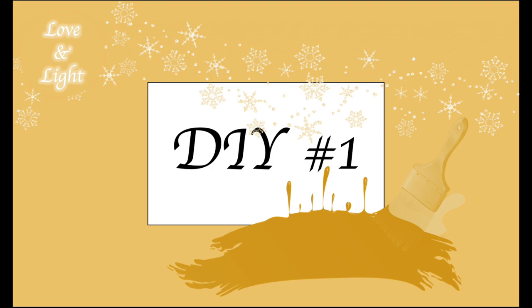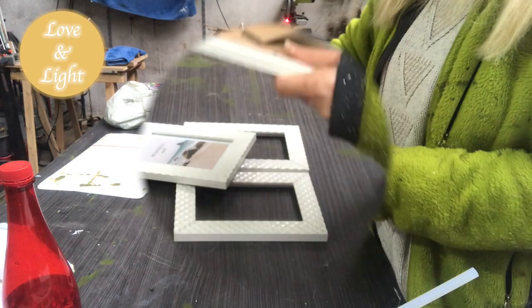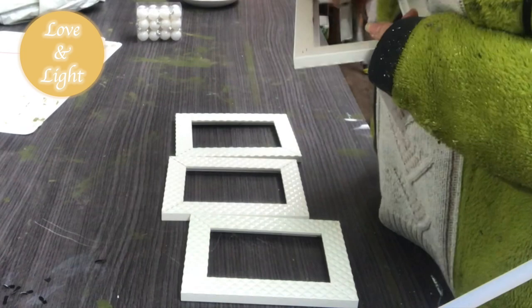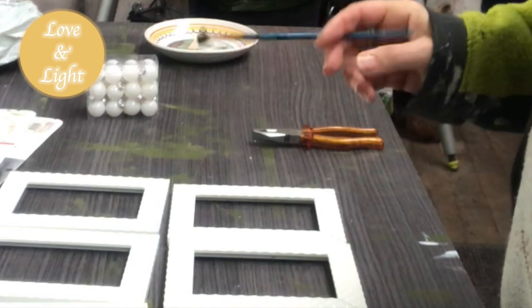My first DIY — I have these frames that I bought at a local cheap store, Action, for one euro, about the same in US dollars. The first thing I do is take out the backing, the glass, and the little metal pieces that keep everything attached to the frame. I don't need those anymore. I have six frames in total. I start out with a creamy golden color and just dry brush, rubbing it onto the frame to highlight the texture — like so — on all six of them.